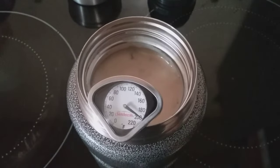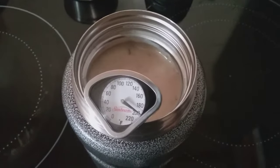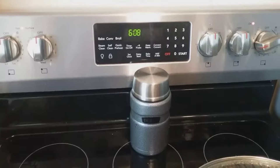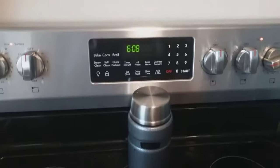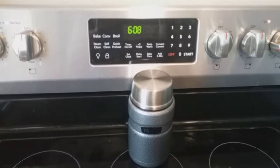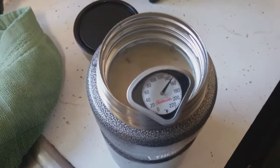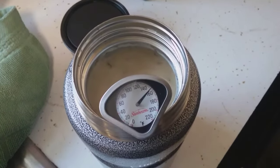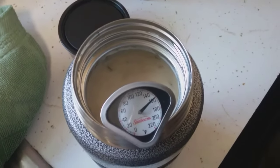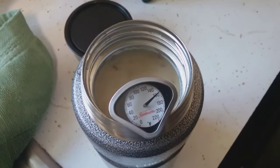We shall see what the temperature is in about 10, 12, or 14 hours or so. It is now six o'clock — this has been sitting for nine hours — so we will go ahead and put a thermometer in it and see how well it works. It is still 160 degrees after nine hours, and you can see the steam coming off it.